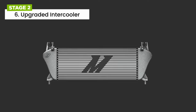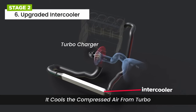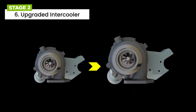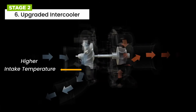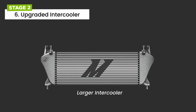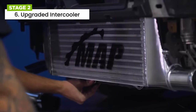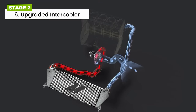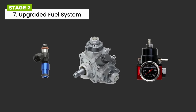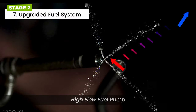The upgraded intercooler's primary function is to cool down the compressed air from the turbocharger before it enters the engine, increasing air density and allowing for more efficient combustion. By upgrading to a bigger turbocharger, more air is being compressed, which can result in higher intake temperatures. The use of a stage 2 intercooler with larger surface area and improved cooling capabilities can help mitigate intake temperature and prevent heat soak, improving overall performance and power output. The upgraded fuel system can include larger fuel injectors and a high-flow fuel pump to ensure proper fuel delivery for increased power.